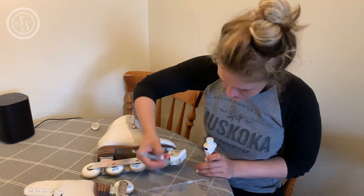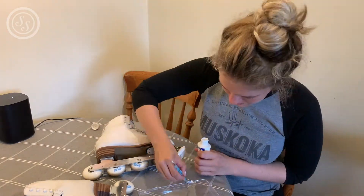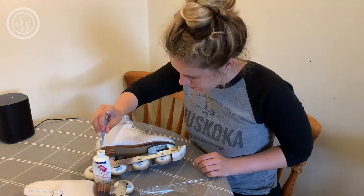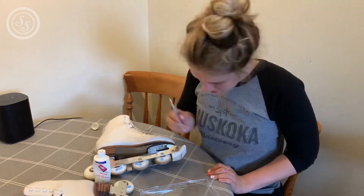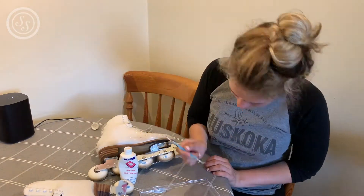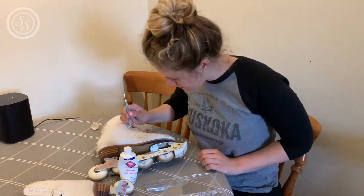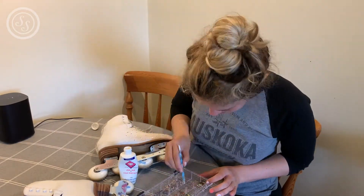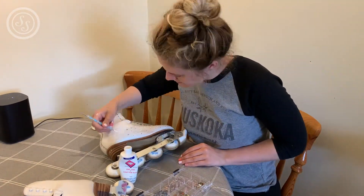If you're into figure skating or any similar sport where you need rhinestone outfits, I would highly recommend learning how to put rhinestones on things because it will save you a fortune. Skating dresses absolutely skyrocket in price depending on how many rhinestones you put on them. If you love sparkly dresses and sparkly skating outfits, you can save a fortune by purchasing the rhinestones yourself and putting them on things. It's not that difficult to learn, it's just time consuming and you do need quite a bit of patience.